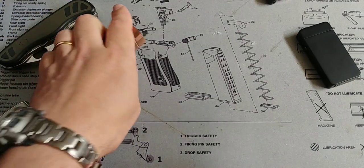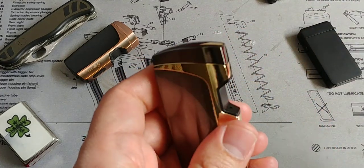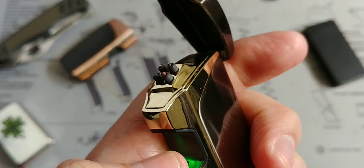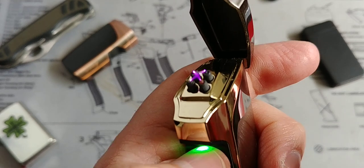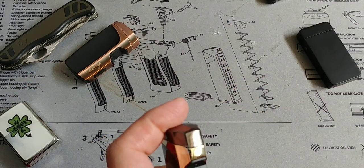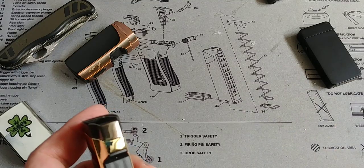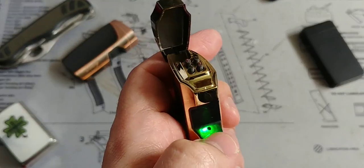Does it burn? Yes, of course it burns — it's a lighter and it works. It's not a flame though; it has an arc of super hot plasma. They're tiny little arcs but very, very hot, so they do ignite stuff rather fast. It burns very fast especially with paper. I guess a cigarette would be the same thing — anything that gets in there, it's going to burn.